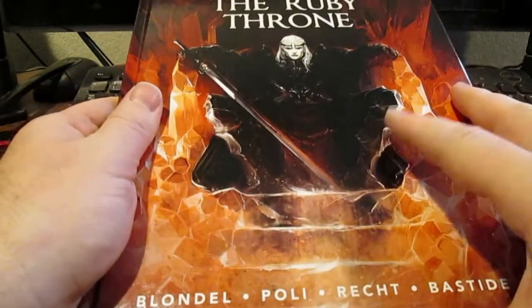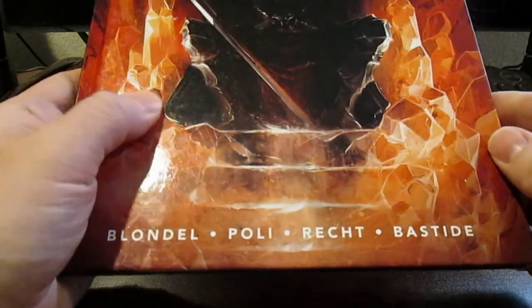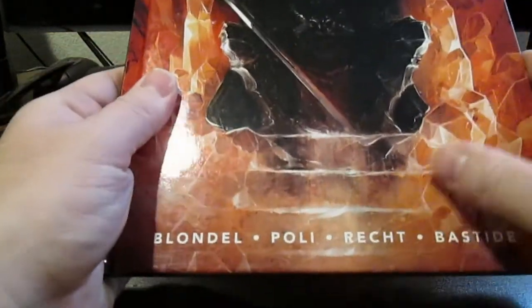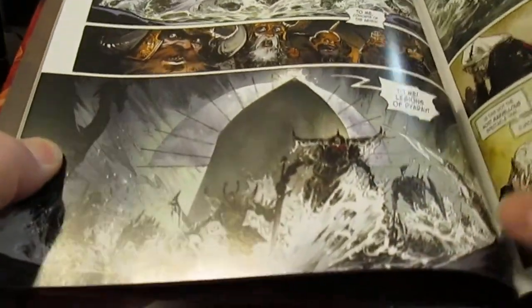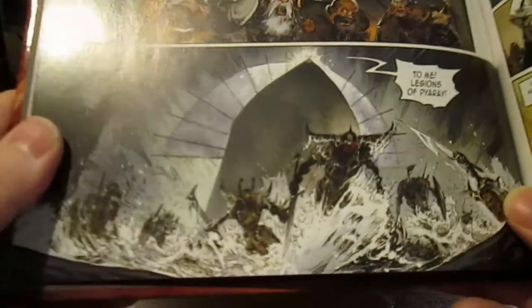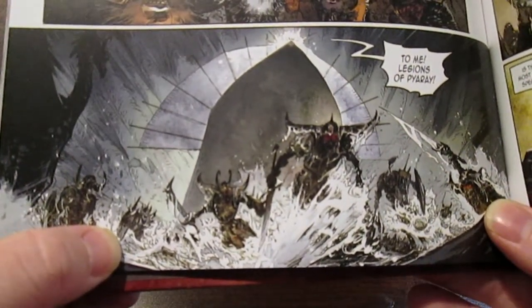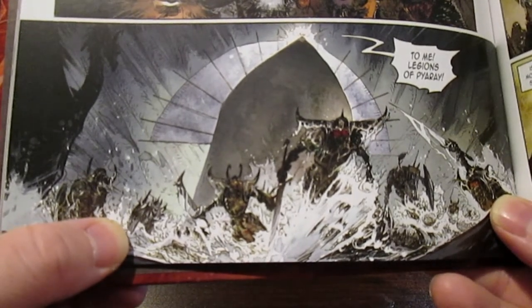This is Elric, the River Throne — a French adaptation of Michael Moorcock's classic hero, by Julia Blondell, Pauli, Reck, and Bethesda Side. There's a scene in this I think is neat. There's a scene right here where Elric summons the undead from the oceans and attacks the barbarian hordes about to raid the city of Emryo. It's a very cool scene.